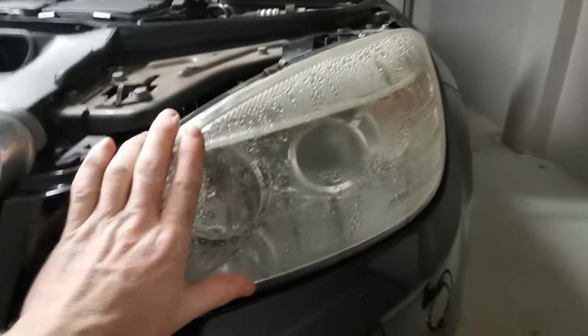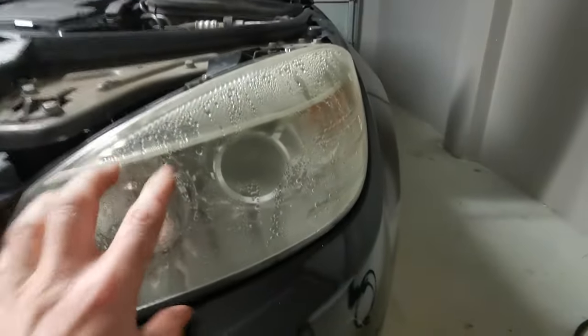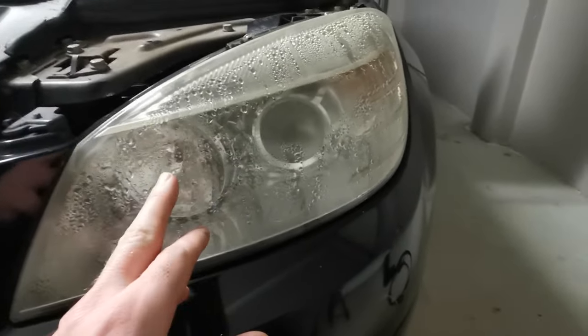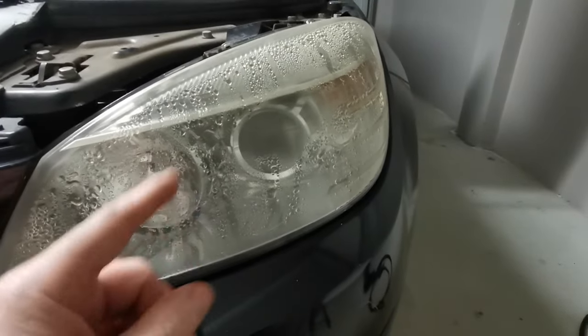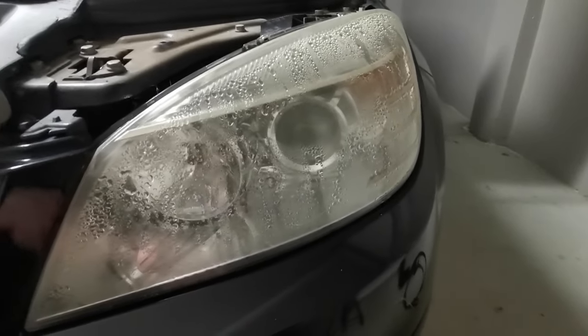Now that we know we have moisture in the light, what can we do to actually take it out? There are a lot of methods you can do to air all of this out and get it cleared out. There are also some things to consider so that it doesn't come back again. Firstly I'm going to talk about the problems and what could cause this to happen, then what we can do to get it out and some possible solutions to keep it out.